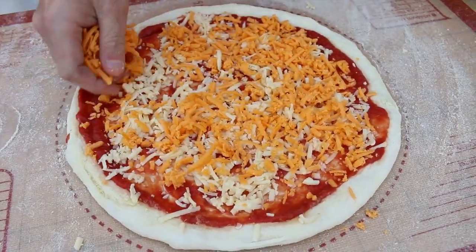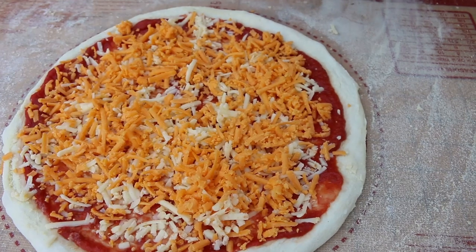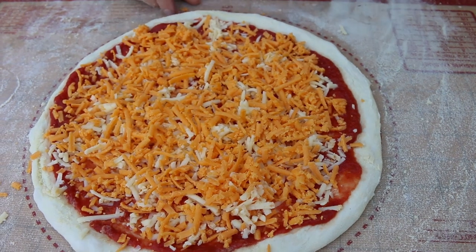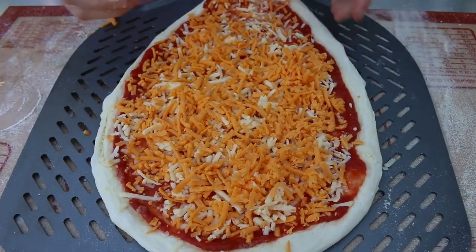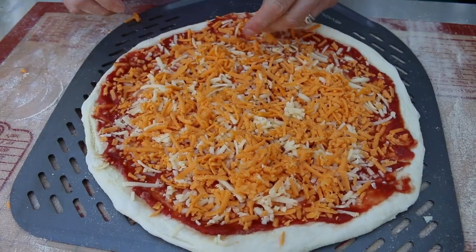Sorry if my watch is pinging — someone always decides to call when you're making a pizza! Right, so there's the nice red leicester and cheddar pizza. That was simple, wasn't it? Let's put it in the oven.